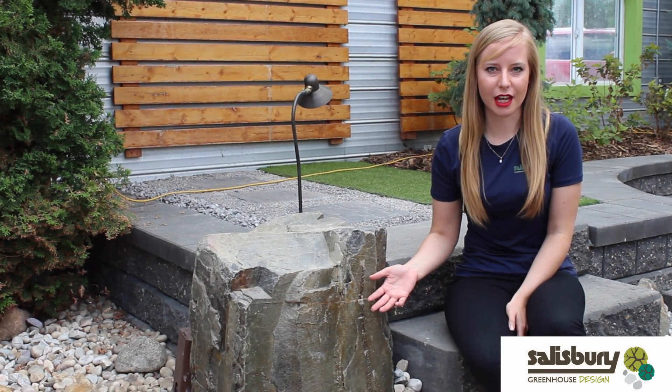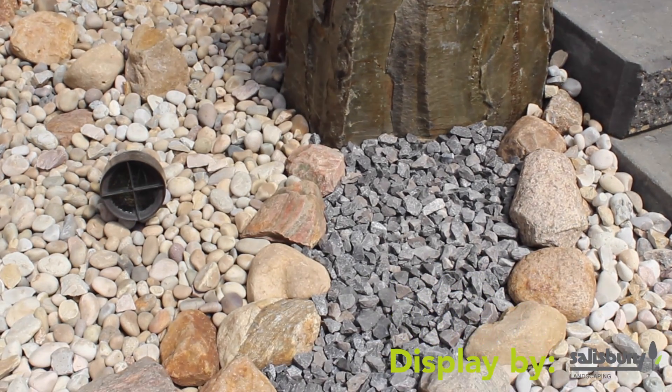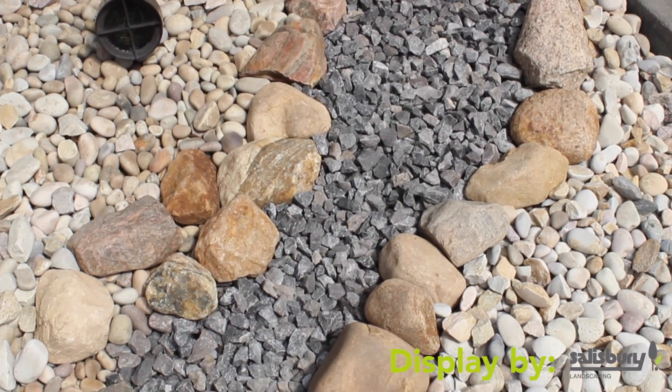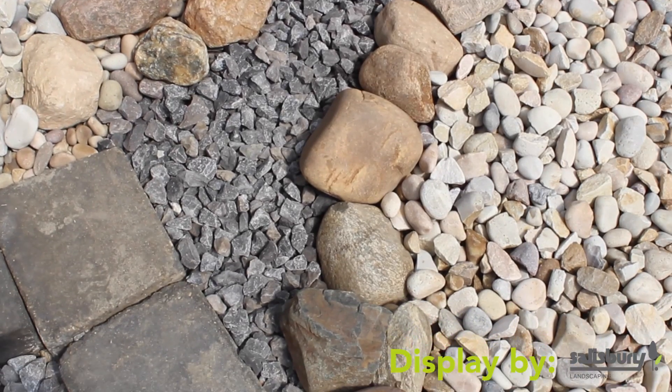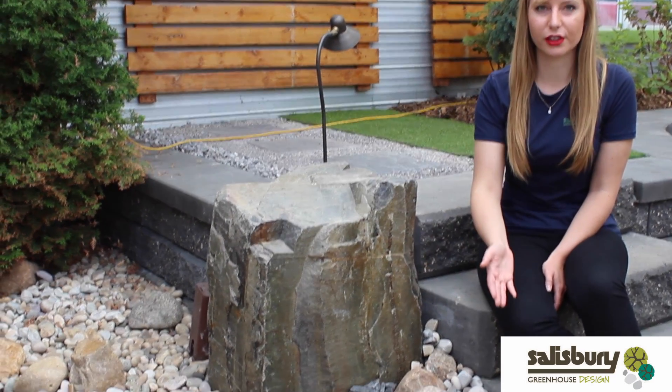As an example of some of that zero-scaping or low maintenance gardening, we have this lovely display of rocks. A lot of clients want to have just one sort of rock within their garden, and although that is definitely an amazing design aspect, you can also mix a lot of different rocks as you can see here.